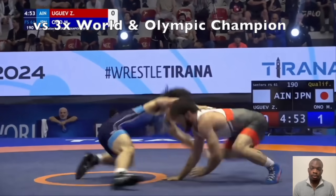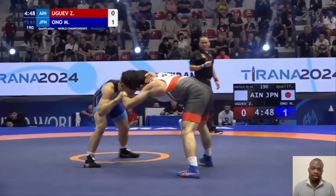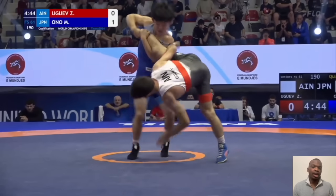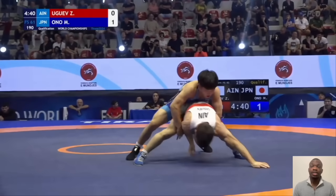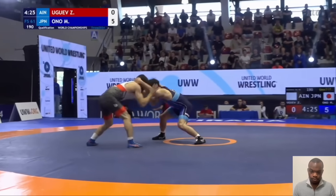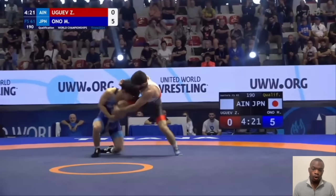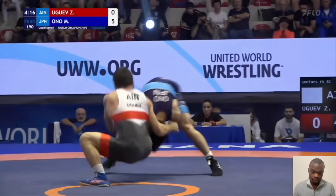He tried it against Jaguil, missed it, then like five or ten seconds later he did it again. Didn't wait very long. This is confidence in your shot. A lot of guys try something one time and abandon it for the rest of the match while their coach is yelling from the corner to do it again. The second time he actually scored from it — the third attempt of the match. We're going to go through all of those examples.